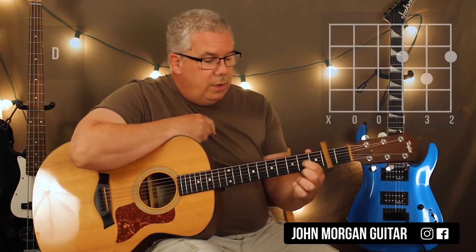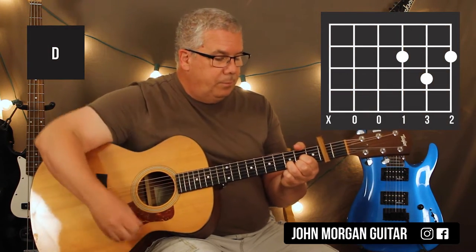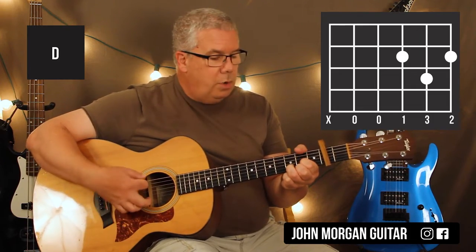Then you go to a D chord: third string second fret, first string second fret, second string third fret. I'm going to mute that sixth string with my thumb — it's not part of the chord, we don't want to hear it.